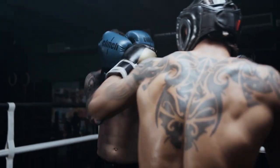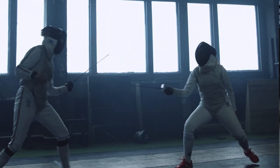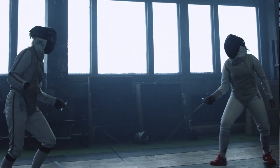Protective headgear is obviously extremely important, as helmets protect your skull and brain from damage. This is vital in contact sports where you may knock your head with other players.